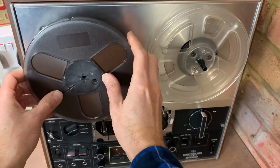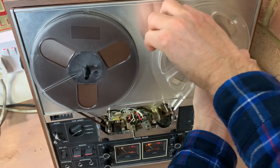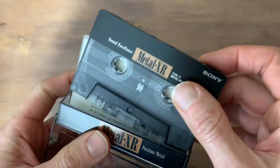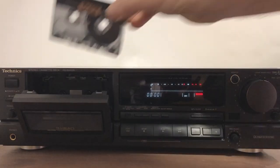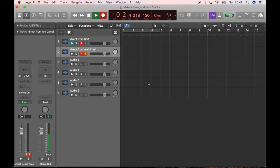Before I get started I'll need to thread up the reel-to-reel recorder, and I'm still getting used to this as it's a bit fiddly. A friend gave me the Sony metal tape, which is just as well as they cost a lot of money these days. Time to get everything in record mode and get this mix-down done.